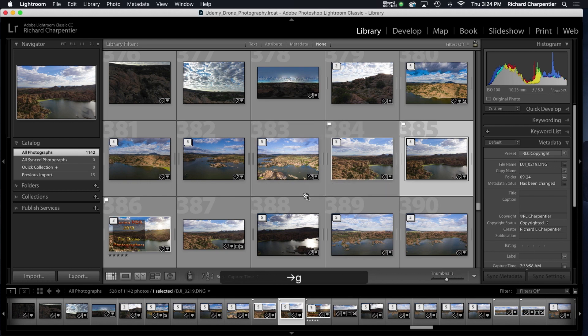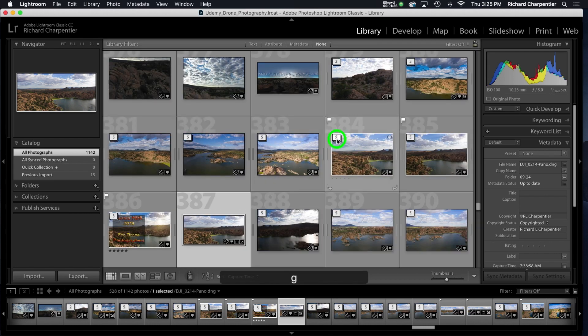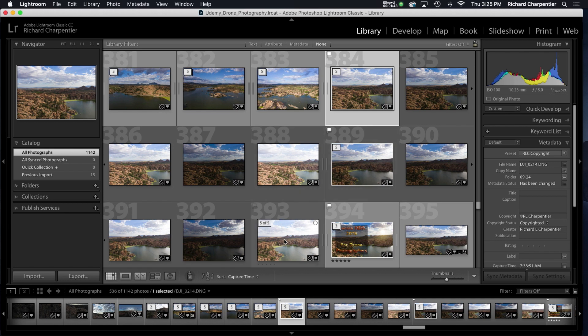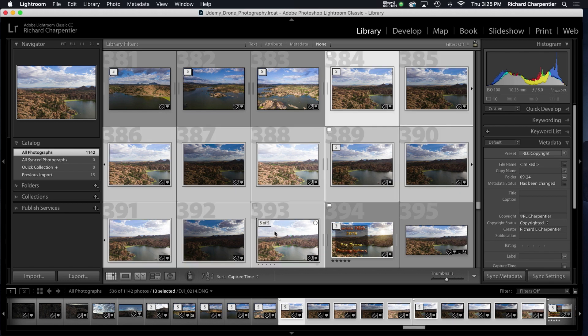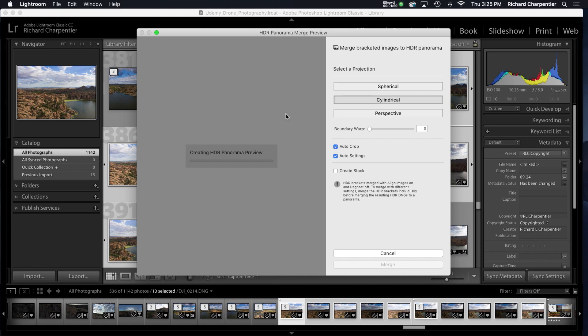I had already put these two images together and edited them in Luminar previously, but I wanted to show you the plain pano and compare it. Now I'm going to open all ten images — five of five from each set — and use the new Adobe Lightroom photo merge HDR panorama tool. I selected all ten images; let's see how this does.